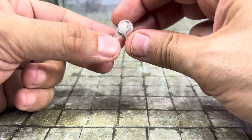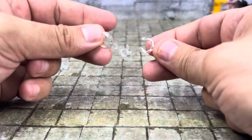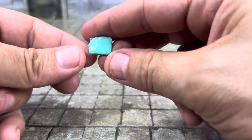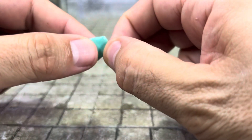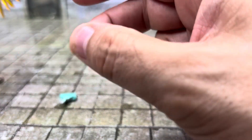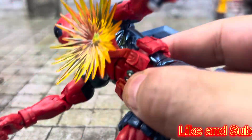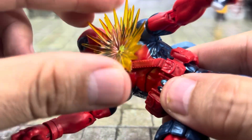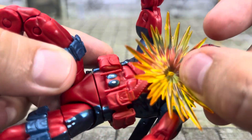If you maybe have a Captain America shield or something, you can probably magnetize it with these and put it on his wrist, which is kind of cool. I haven't found any use for these with regard to attaching the effects, but I got two of those, two of these, and two of the big ones. The other attachment method is the piece of blue tack they gave you — it's just a gummy substance and you stick it on to the effect, then stick it on to the figure. I tend to not like using it just in case the blue tack ruins the paint.